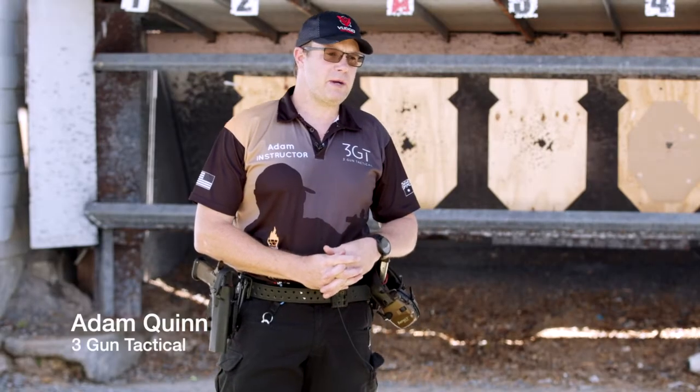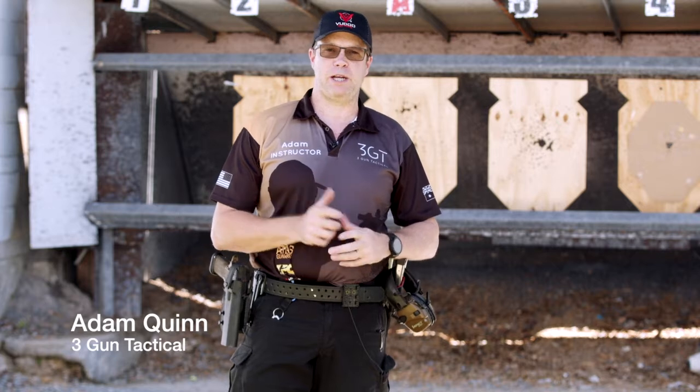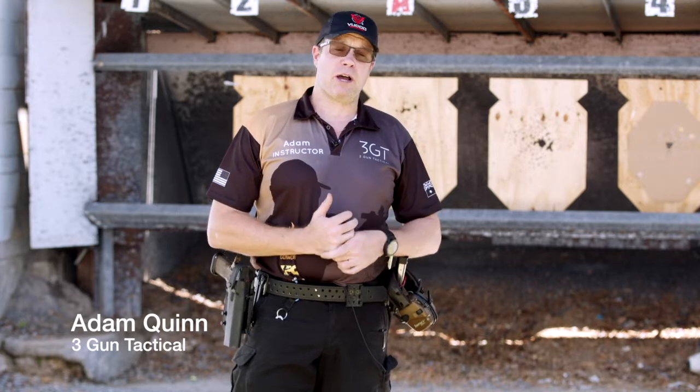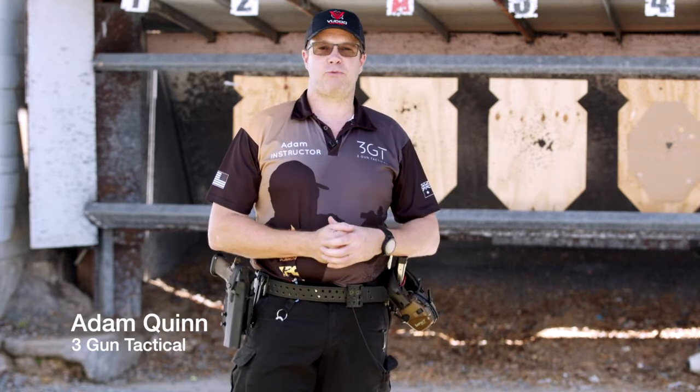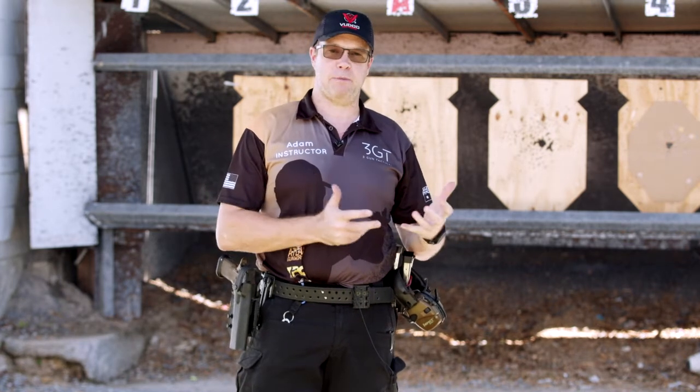Hi, it's Adam from 3GT. I thought we'd start with our series. We've been promising a whole bunch of really interesting and short videos around a fire control triangle — stance, grip, trigger — to try and give little segments and fundamentals around how we can actually help you shoot better.